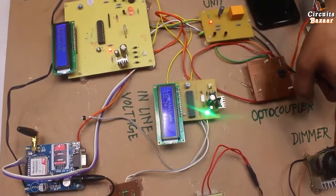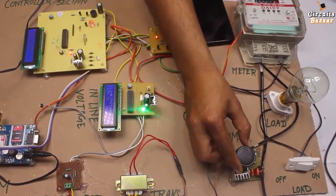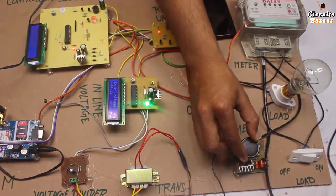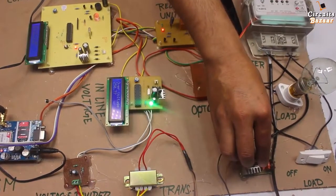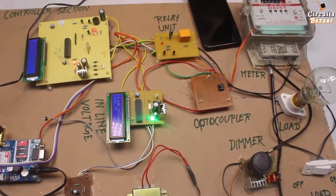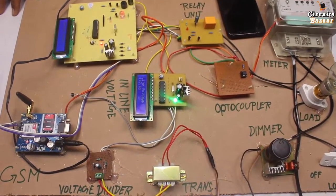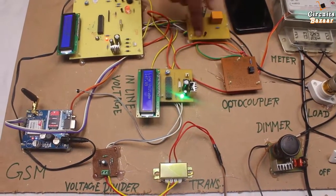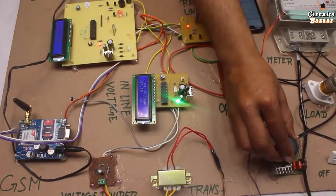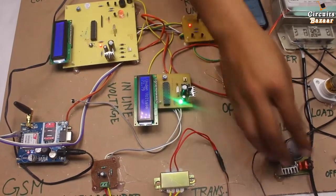Now this is the line voltage. Through this potentiometer you can change the line voltage. Now the voltage is increasing — 140. Whenever the voltage is above 240, you will see the over voltage message and I will receive the message on my phone.